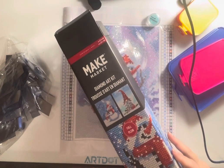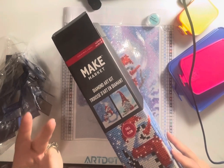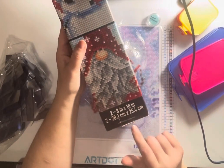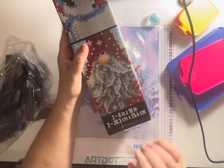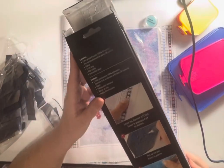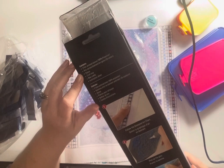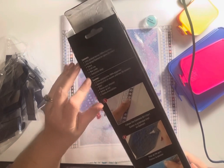I've never done one of these before, I've heard good things, so I thought I'd give it a shot and I wanted to share my experience. This kit includes two 8-inch by 10-inch (20.3 by 25.4 centimeter) kits. On the box there are the contents: it came with two pre-printed canvases, 35 pre-sorted diamond art colors, a stylus, a craft tray, a wax caddy, and an instructions sheet.